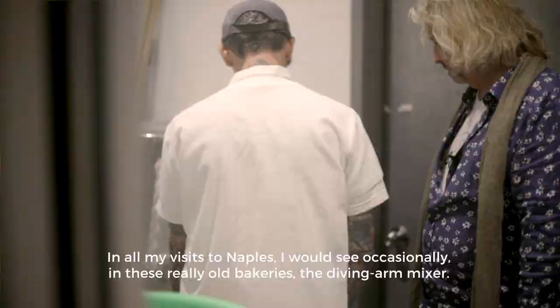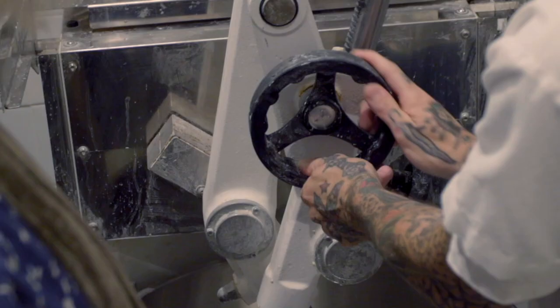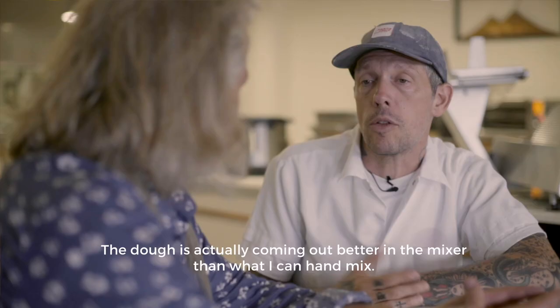All my visits to Naples, I would see occasionally in these really old bakeries the diving arm mixer. When I was going to do this thing in New York and you were supplying these diving arm mixers, I was just like, I think we have to get one. The dough was actually coming out better in a mixer than what I could hand mix.